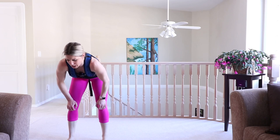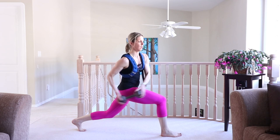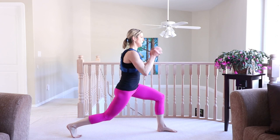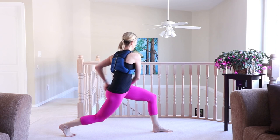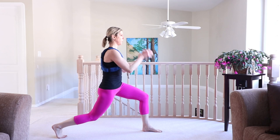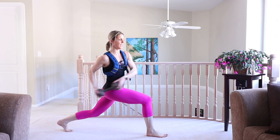Forward lunge and a twist — grab your weight. Here we go, weight to chest height, and twist. Keep those hips stable. Twist is above the waist. Draw that core in — no sway back. Body's upright. We're so close. How are you feeling?